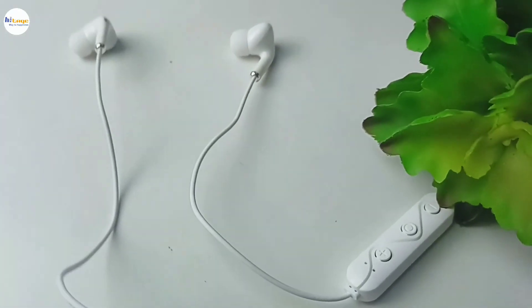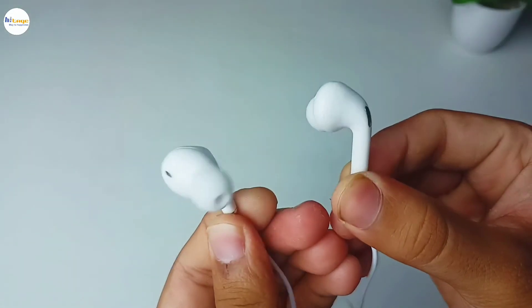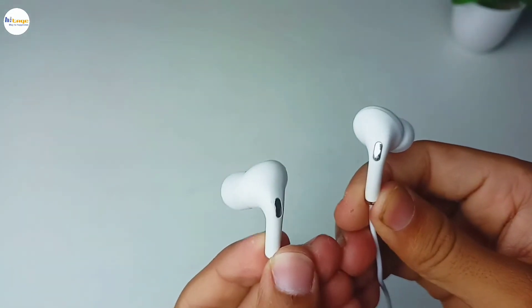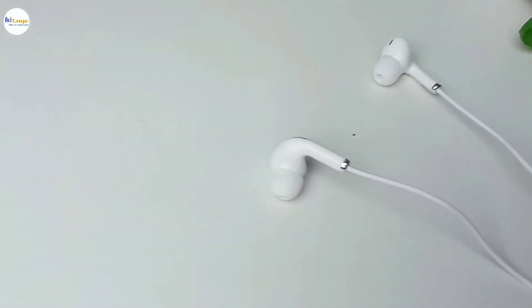Now let's talk about the sound quality of the neckband. It has a deep bass, the vocals are clear, instrument separation is good, and noise cancellation is good. Overall, the sound signature of this neckband is amazing, and it has a very well-balanced audio output.